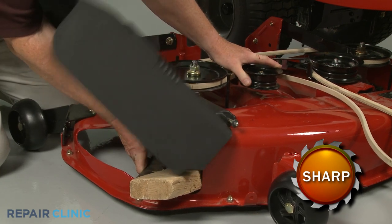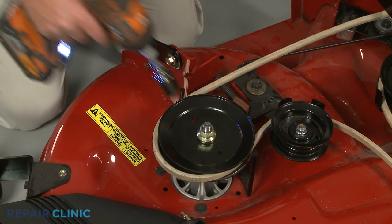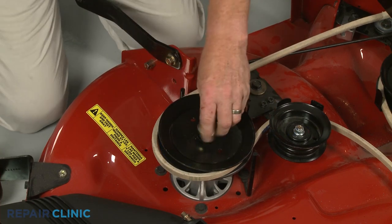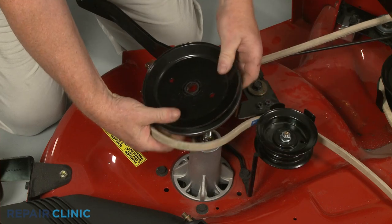Use a wood block or a comparable sturdy object to hold the blade in place. Now use an appropriate size socket to loosen and unthread the spindle pulley mounting nut. We recommend using an impact driver to make this easier. With the nut removed, pull back the brake pad and lift off the spindle pulley.